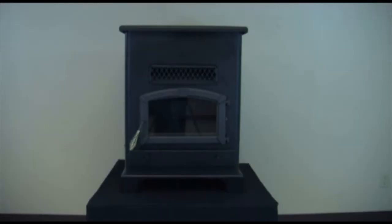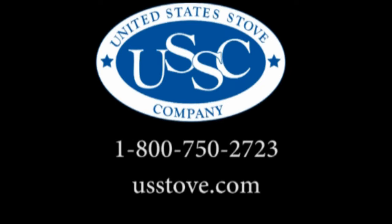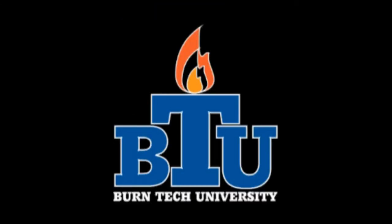If you have any additional questions, please call our customer service at 1-800-750-2723 or visit www.usstove.com. Thank you for watching Byrne Tech University.